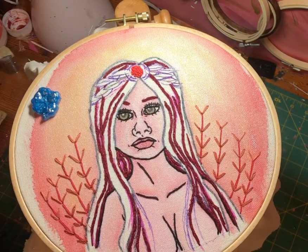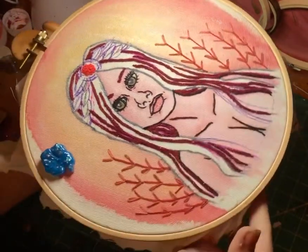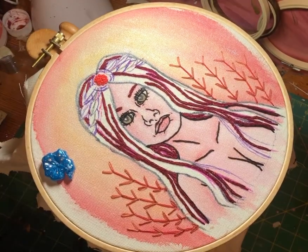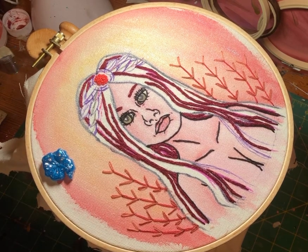And voila, we're done with the first color. In the next video, I'm going to be showing you the next step, which is to add the highlight. Stay tuned for more tutorials on this piece and thread painting in general. Thanks for watching.